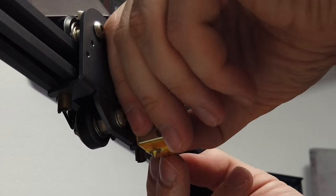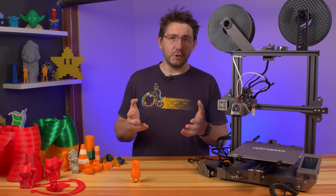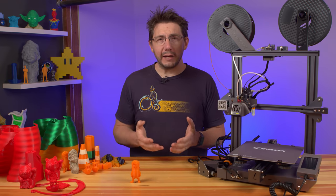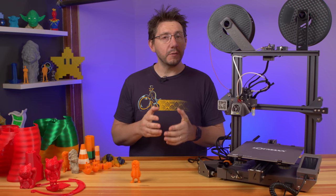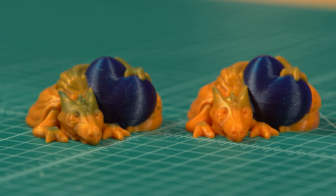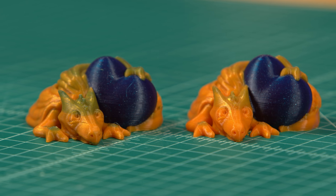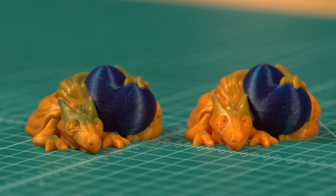Installing the new hot end requires removing the heater cartridge and the thermistor from the original block and attaching them to the new block. This can be tricky, but if you're careful, most of you won't have an issue. Configuring dual color is done through the LotMax slicer, and you'll want to customize settings depending on the filament you choose. Filaments with more pigment require more purge, else you end up with mixed colors.